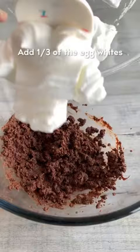Fold in the egg whites a third at a time, stirring them in gently. Then pour the mix evenly into two ramekins.